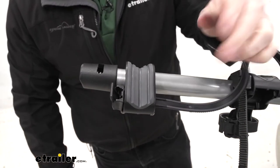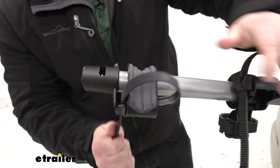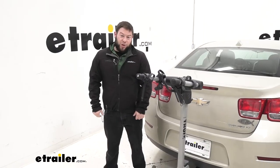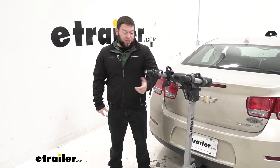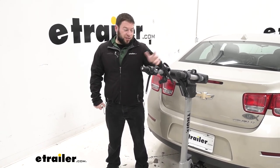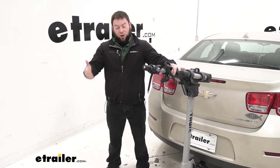Snaps into place. Now you're good to go. It really is that easy. You just buy your replacement strap for whatever happened — if you lost one or damaged it, now you can fix it and get your bike rack up and running like it used to be. Thanks for hanging out and I hope this helped.